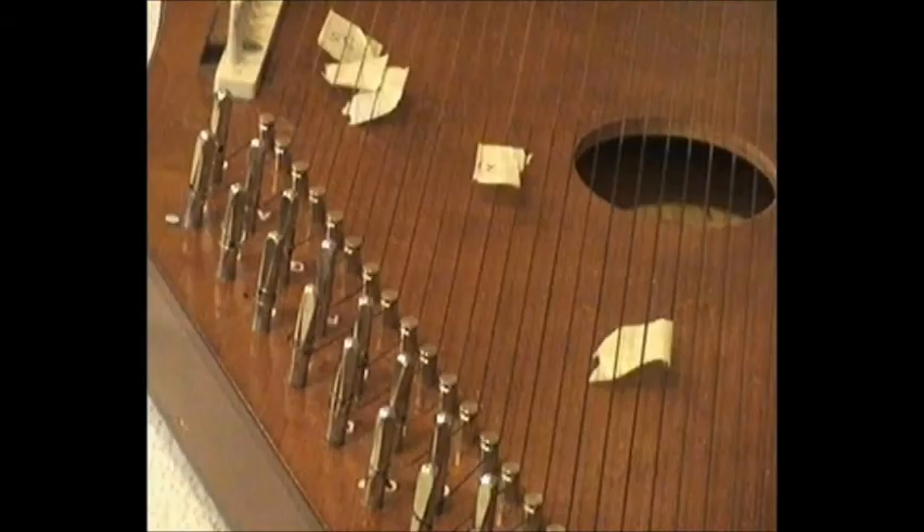Here we have all the strings nicely installed, with nice hooks at the end of each tuning pin so that they wrap themselves around the tuning pin clockwise so that they do not catch on our sleeves. The next step is to remove those number markers.